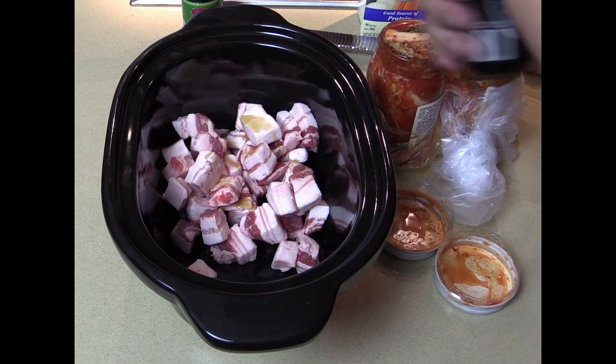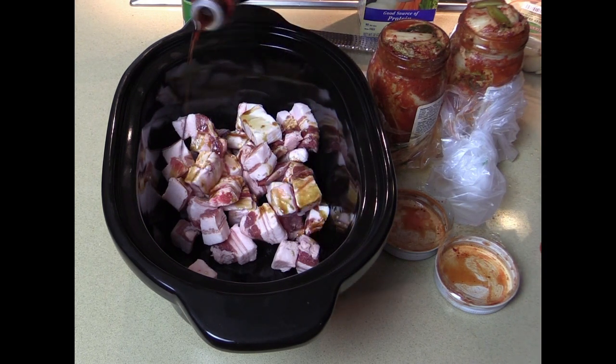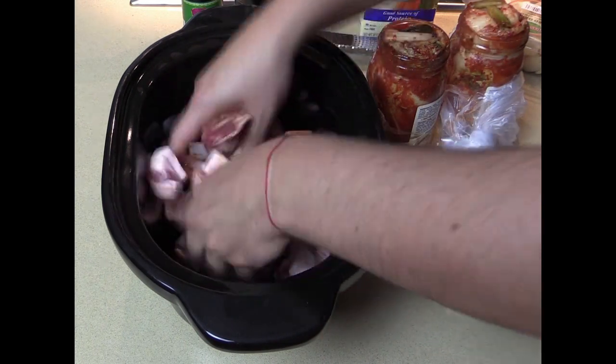And then my favorite thing — soy sauce. Tom makes fun of me because if we get a bowl of rice, I put way too much soy sauce, almost soaking the rice in it. About a teaspoon of that as well. We're going to mix this around — I'm going to use my hand.